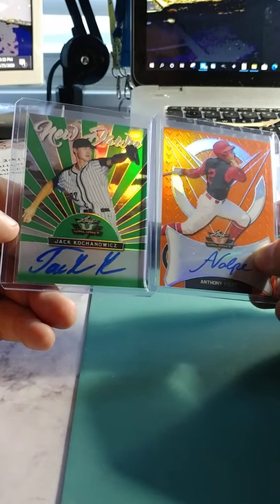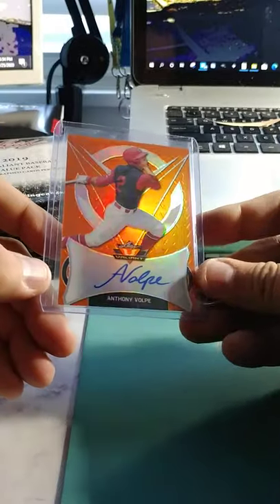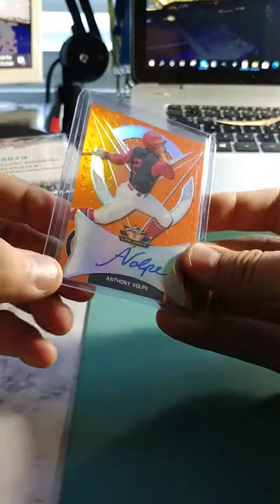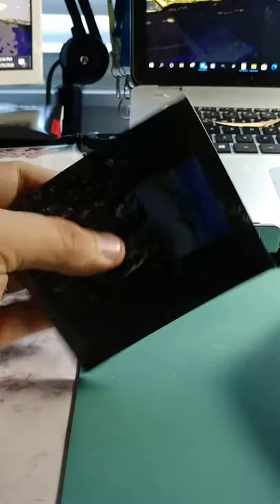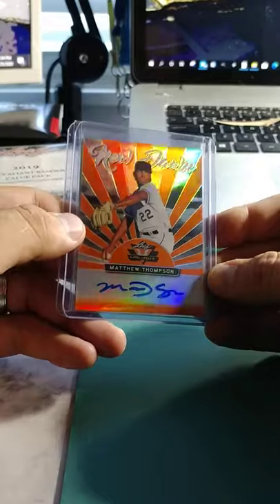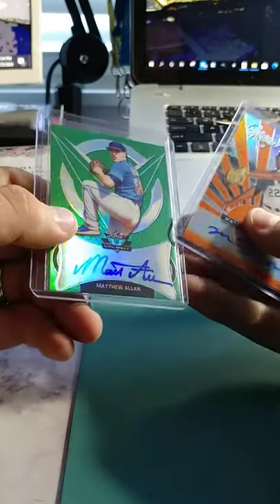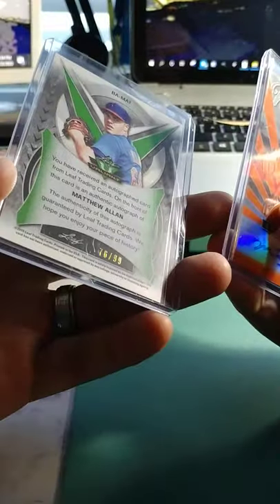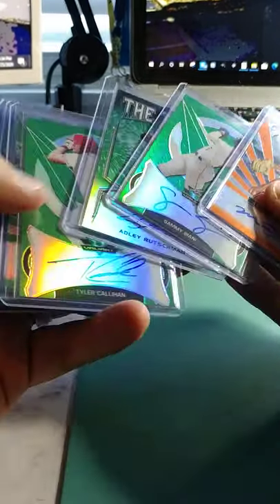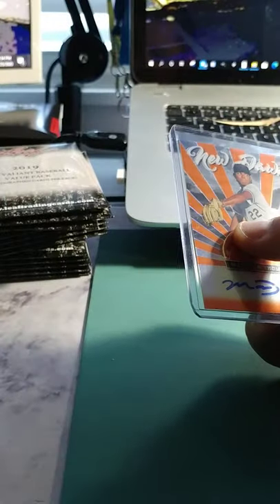Wow, look at that thick signature — I'm not even going to try to say his last name. Good old Jack, out of 99. And then we have Anthony Volpe, yet another out of 35, so that's kind of cool. Need to brush up on my minor league stars. Then Matthew Thompson again — I think we have a different version, and this one is out of 35. And then Matthew Allen, out of 99, sharp looking card. So we got both versions of Thompson — green and orange — we'll put him in the specialty pile.